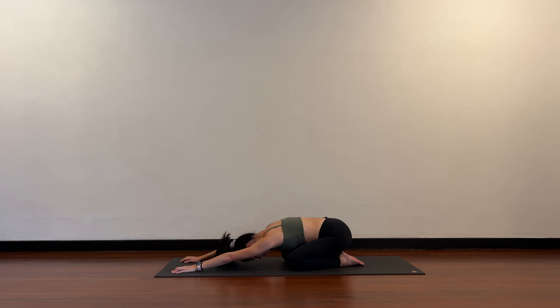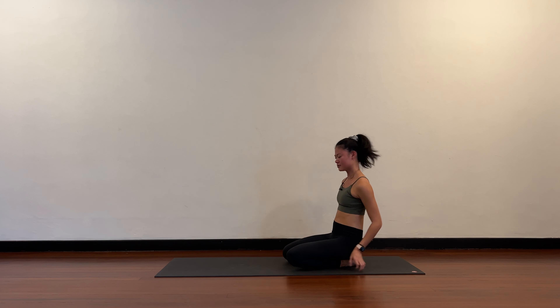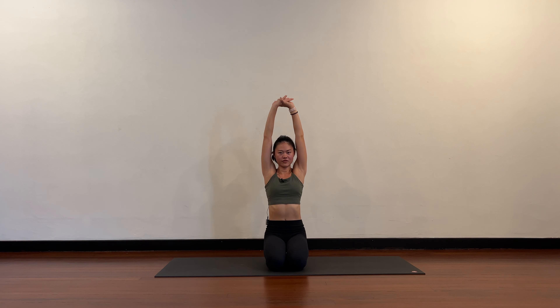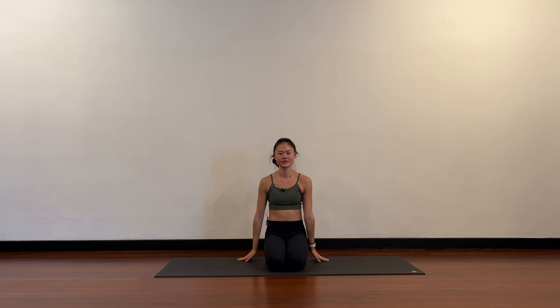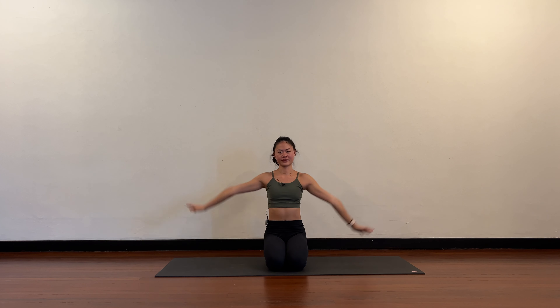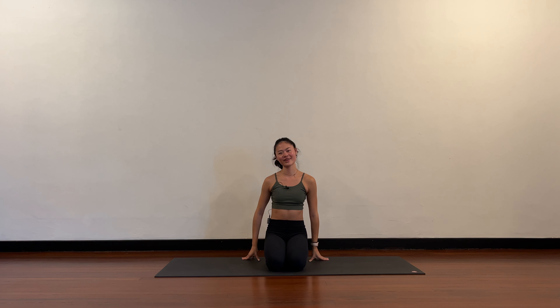Slowly come all the way up when you're ready. Take both arms up — inhale, full stretch, and exhale release. Two more: inhale arms up, exhale release. Last one: inhale arms up, full stretch, and release. That's it for today — thank you for joining me on the mat.